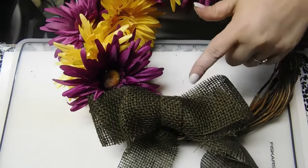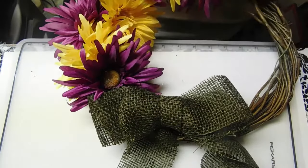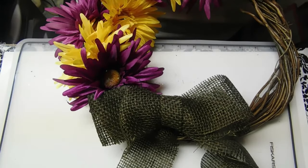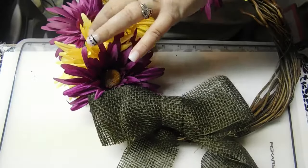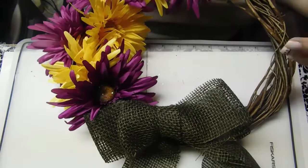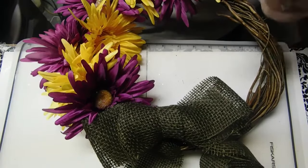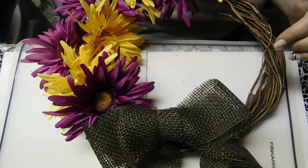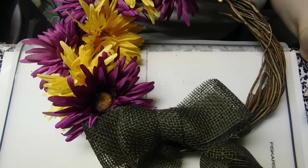There we go — we have one, two, three, four, five, six, seven dollars — seven dollars in this wreath! One, two, three, four, five, six — yeah, seven dollars and under five minutes, and we have a cute little summer wreath. I will get some still pictures of this hanging and put them at the end. Hopefully this gave you a quick idea for a summer door wreath. Take care, guys, and have a good day — bye!